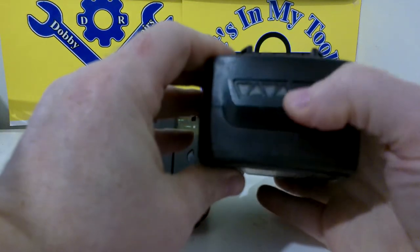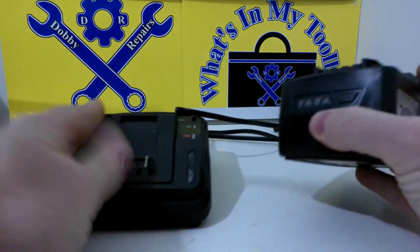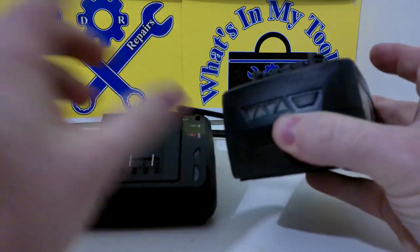3 amp hour — it comes with the impact gun itself. It also comes with this lovely charger, which is quite nice that they all come together in a kit.